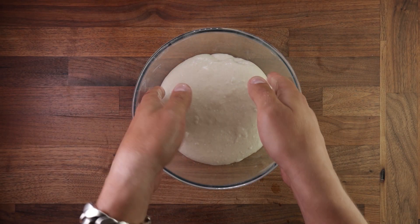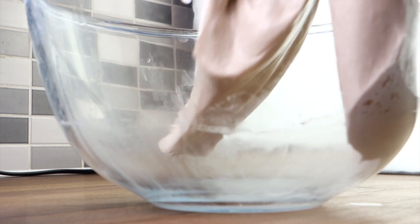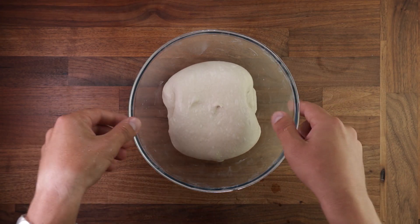Various doughs require various numbers of folds, and it's important to note that every subsequent fold should be performed more gently than the previous one. In this example it's a sourdough ciabatta on its third fold, and I'm handling it very gently because I don't want to knock out any of the fermentation gases.